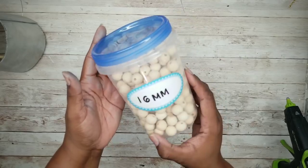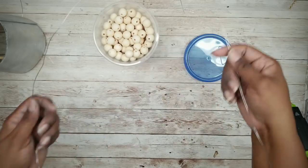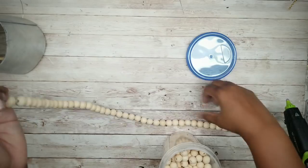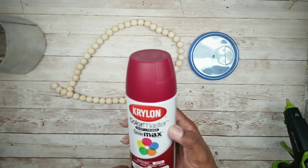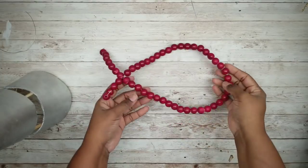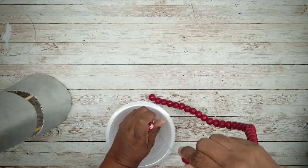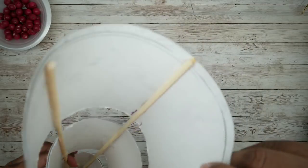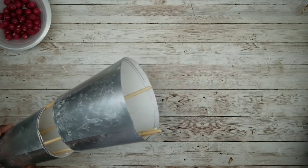These are 16mm beads and the link to these is in the description box below. To paint these, I'm going to string them on this wire that I got from the Dollar Tree. Once these are all strung, take them out to paint. I'll be using this Krylon Burgundy spray paint, or you can use acrylic paint and paint these by hand. Here are my beads all painted — go ahead and remove them from the wire. I did notice that the inside will be seen inside our cone, so make sure you give it a spray of silver paint on the inside before adding your beads.